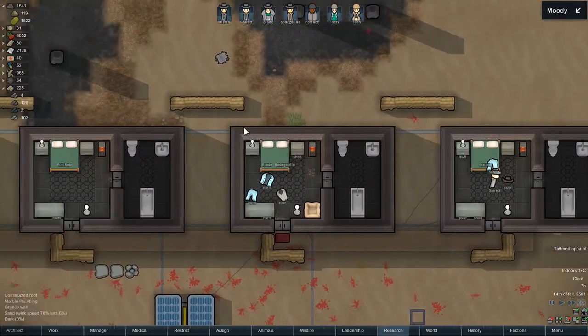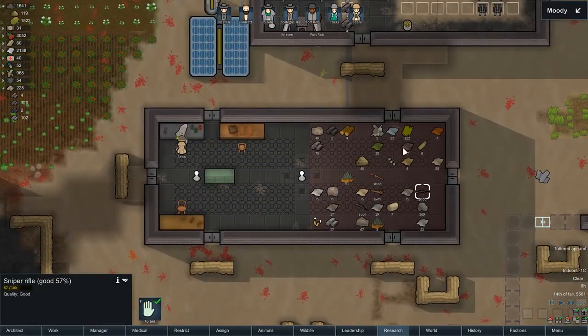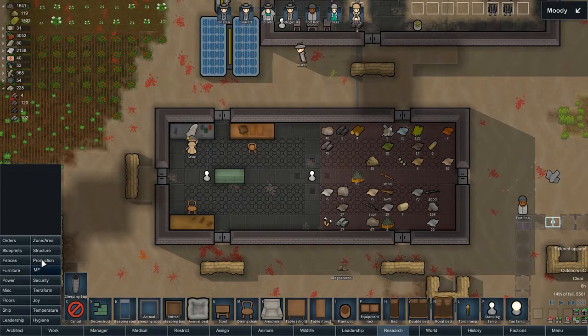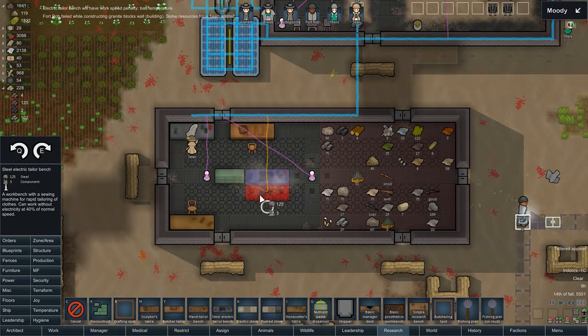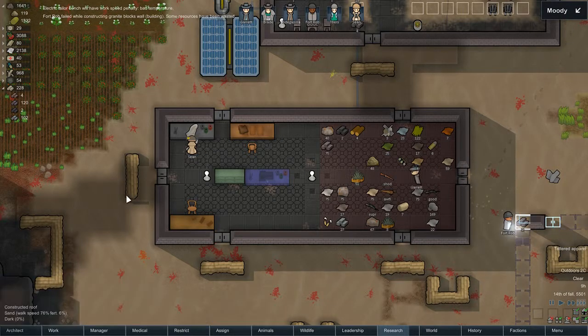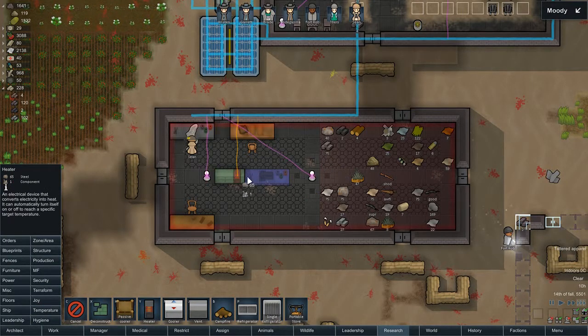Everyone is happy, and I am happy that everyone is happy. We'll also need a new storage area eventually, but for now this is good. Another thing I did notice — just failed construction. We do need an electric tailoring bench, because we're still using the manual one, and that's not good.